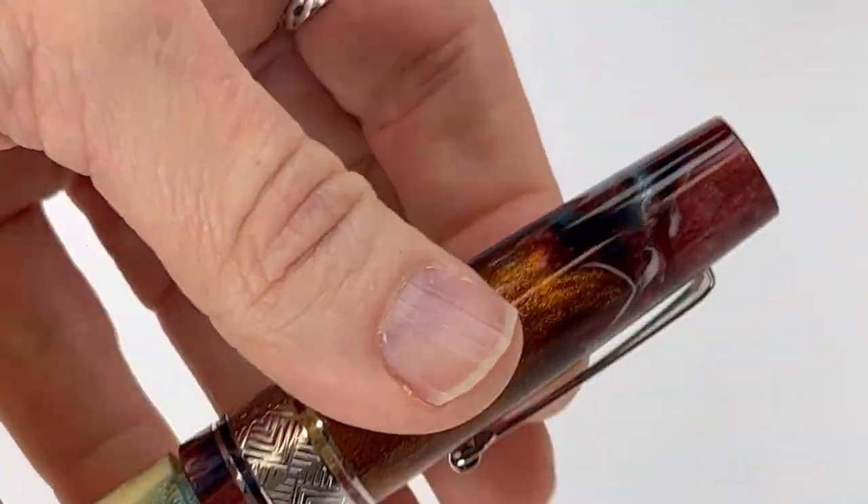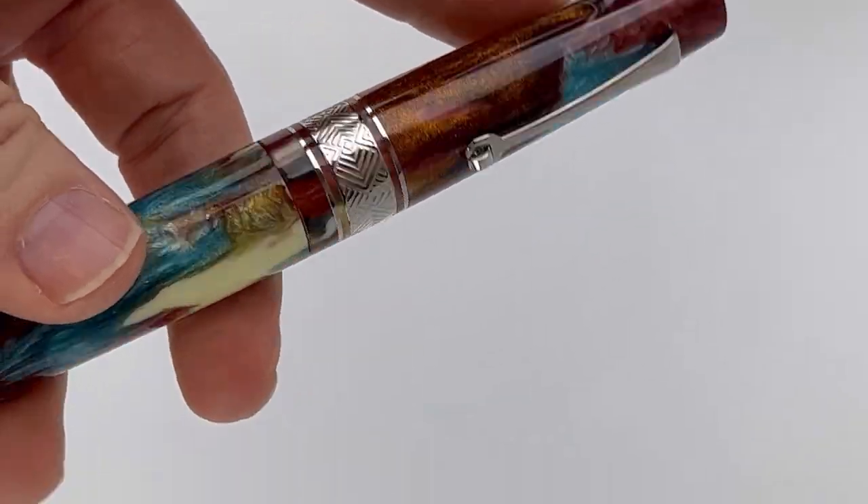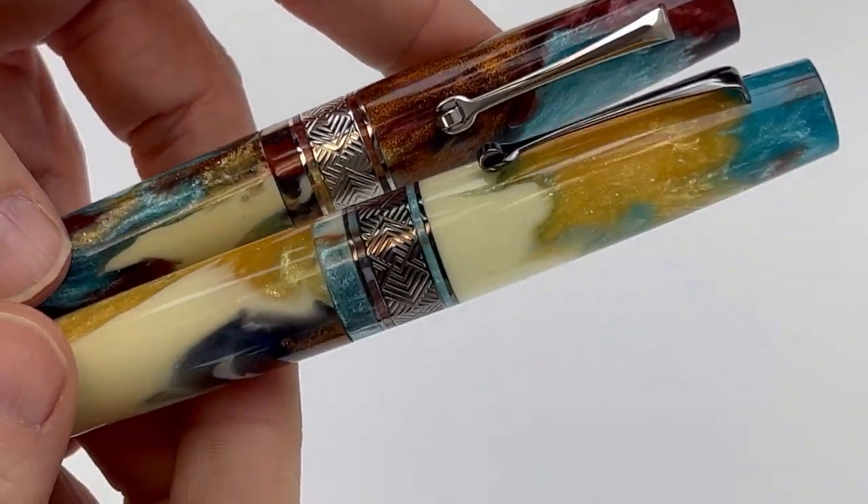The cap on this pen is threaded, and the pen is postable, so if you like writing with your pen posted, this does work.